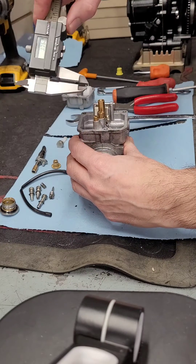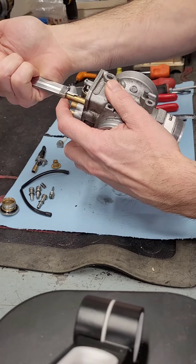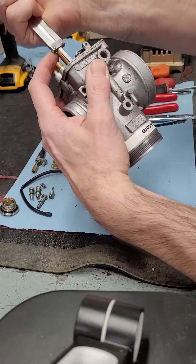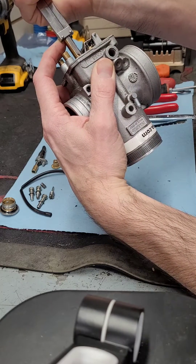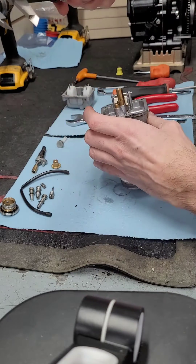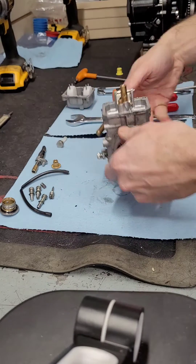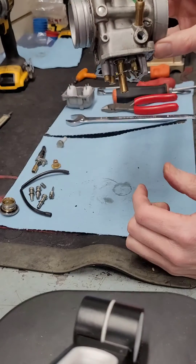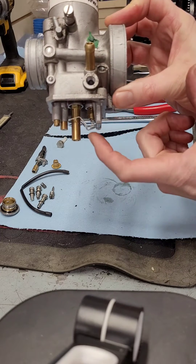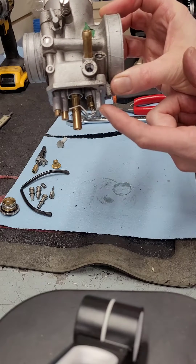We've got our caliper set to zero to measure the float height. Our float height is 23.27 — it's right in the good range. This also shows the float drop: you can see the inlet needle here and how far it drops, which determines how much fuel is let in when it's flowing fuel.